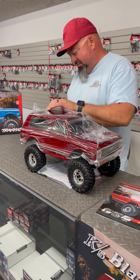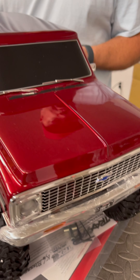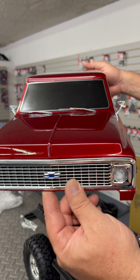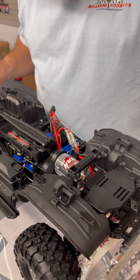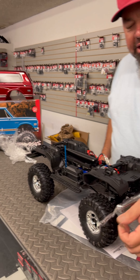First feelings — trying to get the body off. It has a 21 turn 550 Titan motor from Traxxas. I'm going to get a light kit in this thing, it'll look awesome.